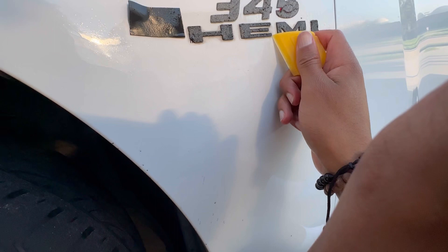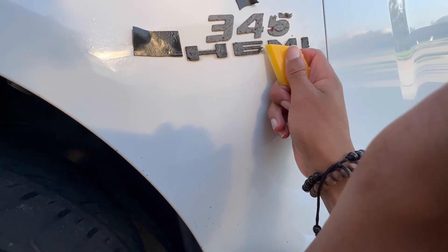I'll clean it so everything looks nice and fresh, and I'll show you guys how I line it up perfectly for the install.